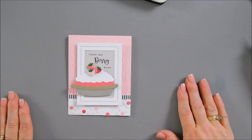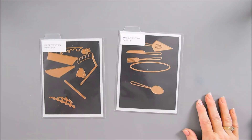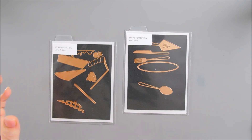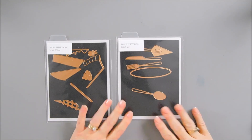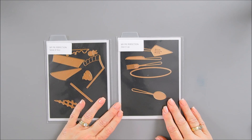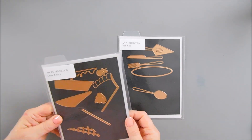I'm going to go ahead and clean up my desk and then we're going to jump in to our next card. For my next card, we are going to be using Serve a Slice - which is the slice of pie that's kind of at a side view - and then we're also going to use Dish It Up. I love my pies, but I think the silverware just makes it so super cute. So we're going to create a background with our silverware and create a slice of pie.